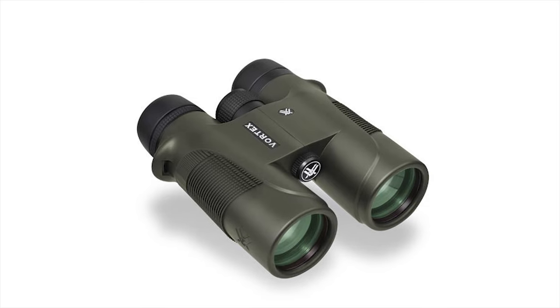You can count on the Vortex Diamondback 3-9x40 hunting rifle scope for smooth handling when the heat is on.